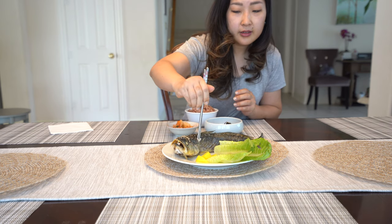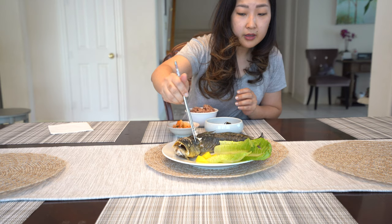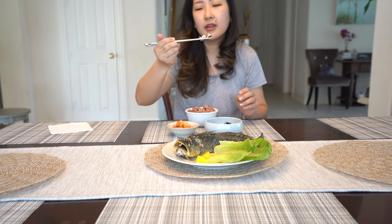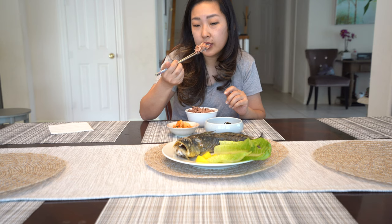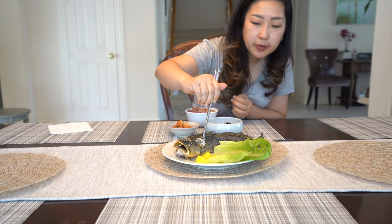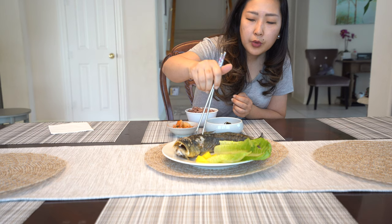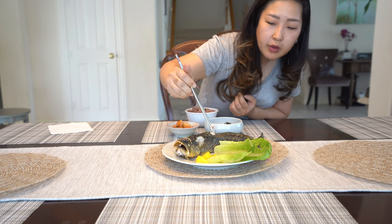Let me get a piece here — a bigger piece. Yum. Wow, that's amazing! The sesame oil does a wonderful job of bringing the flavor together. Sesame oil, salt, and pepper is no secret — we love using that in Korean culture. We love it with pork belly and thinly sliced ribeye, and I love cooking it with fish. It's so good.